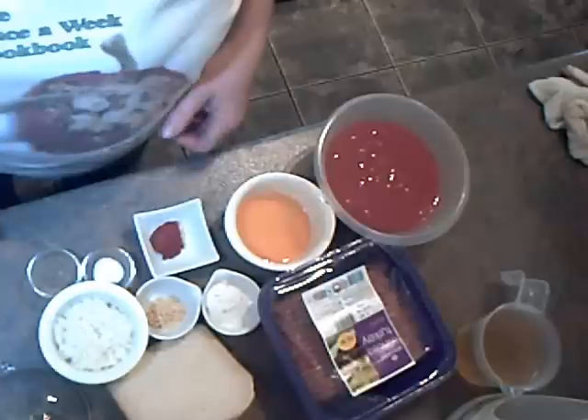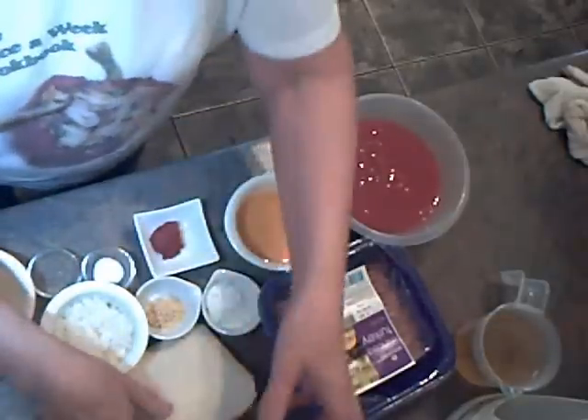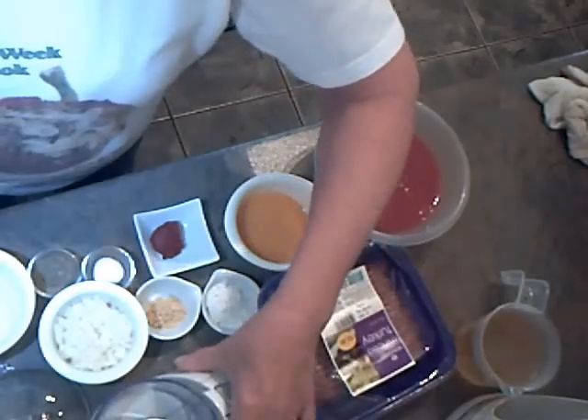Hello there, welcome back to the Once A Week Kitchen. The second of the meals for under a fiver I'm going to cook is turkey meatballs. Turkey meatballs, another really cheap, satisfying dish.